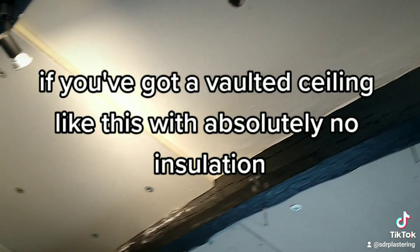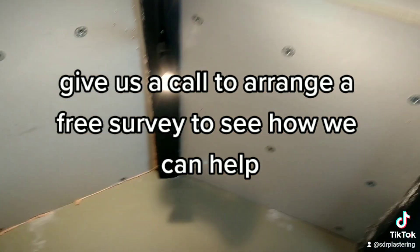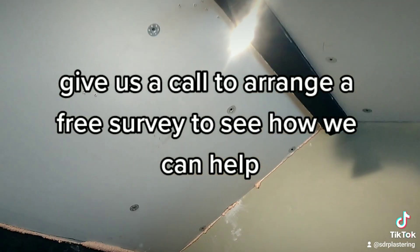If you've got a vaulted ceiling like this with absolutely no insulation, give us a call to arrange a free survey to see how we can help.